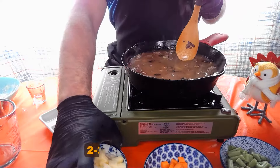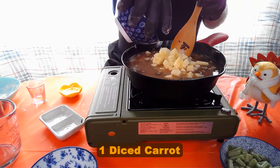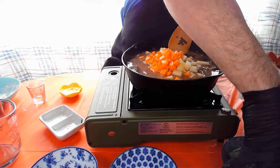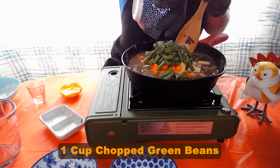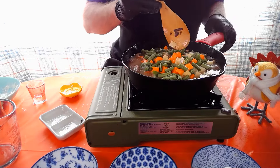Then we're gonna add our potatoes, our carrots, and our green beans. Get that nice and incorporated in there.